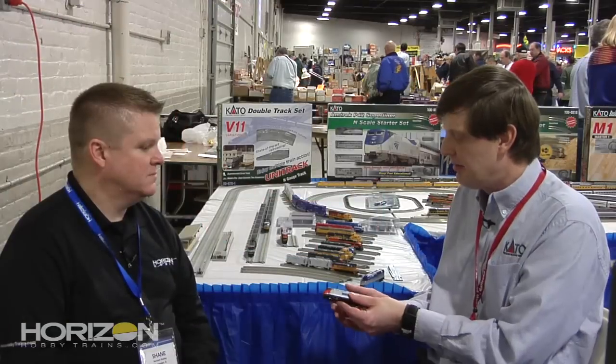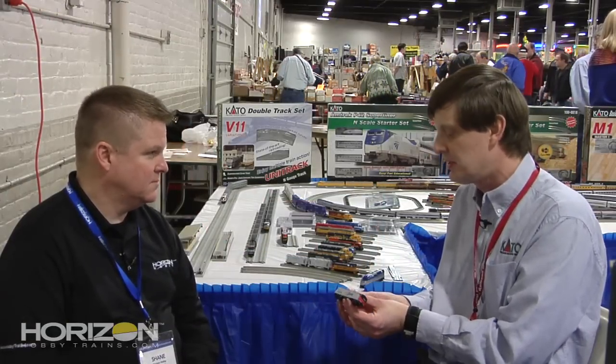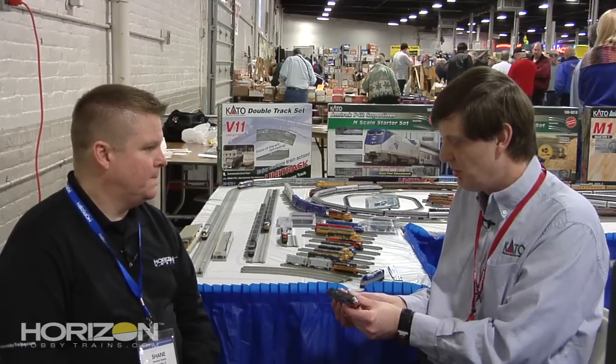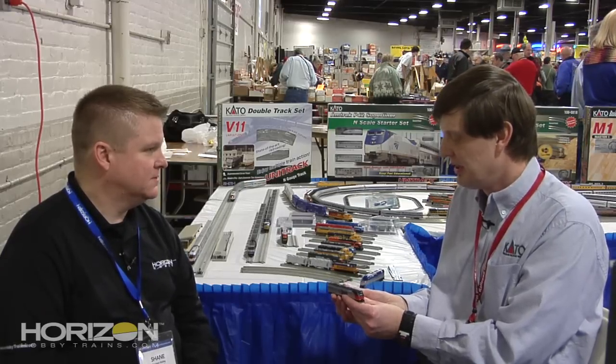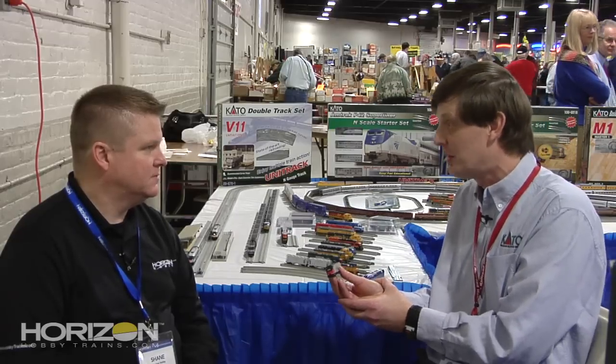We now have available the P42 in the Phase 1 paint scheme. That is the Blunt Arrow nickname paint scheme. We have the number 156 in our Blunt Arrow representation, with what they like to refer to as the blunt nose sometimes.